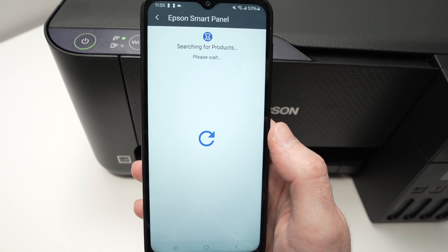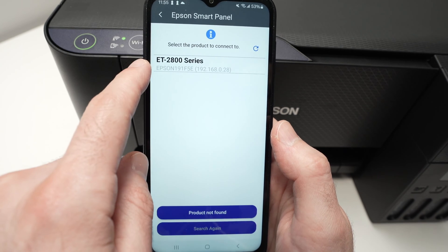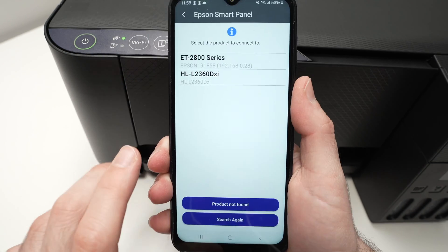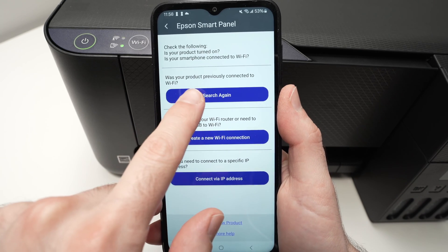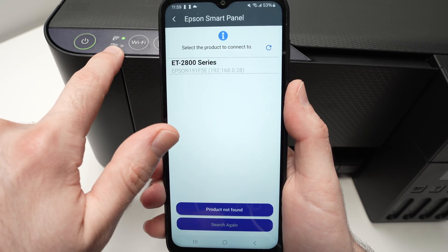That's not the printer we want — that's another Epson printer. We're looking for the ET2400. If the app didn't find your printer, press on 'product not found,' then press 'search again.' Make sure that the lights are flashing.